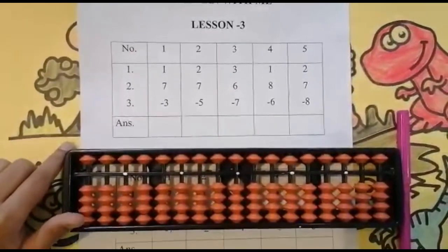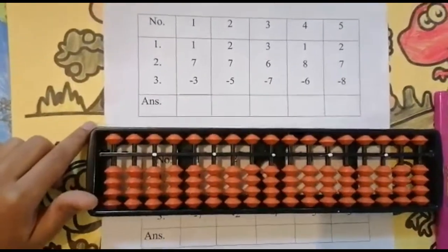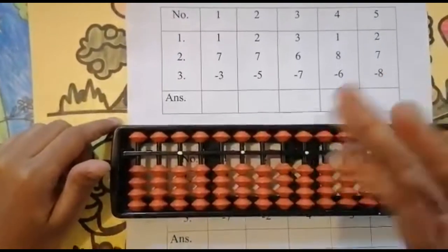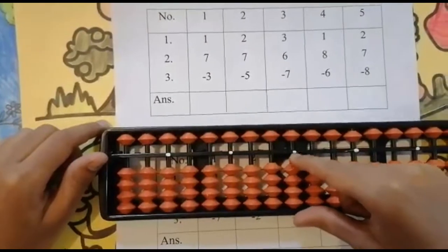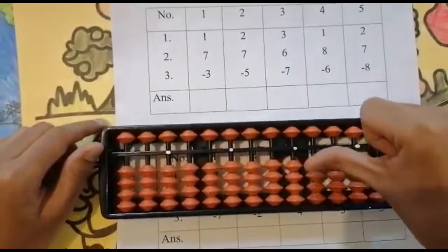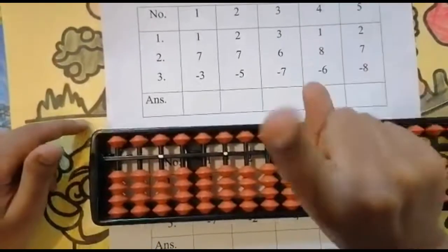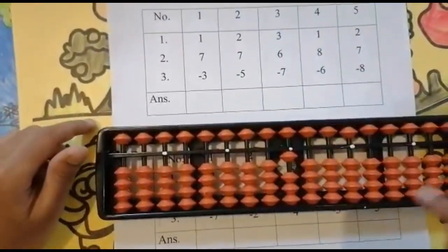The first sum is 1 + 7 - 3. Can I add one? Yes. Look below first — if the value is not enough, then look at the upper bead. Is it enough? Yes. Use your thumb finger to add one, keeping the finger. Got one. Now add seven — look below.